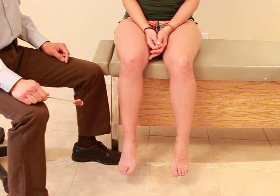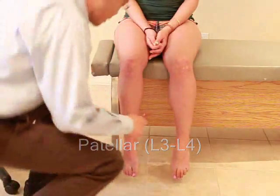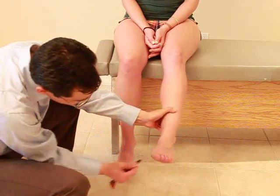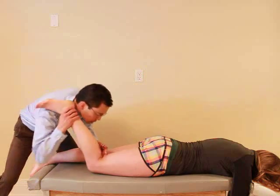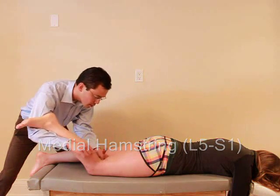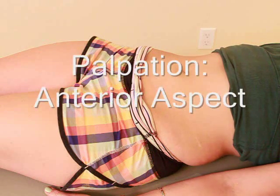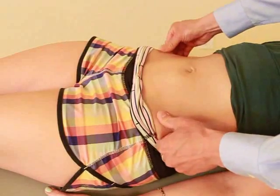I'm going to assess the reflexes in your legs. Just want you to relax, look straight ahead. Good. Just relax again. I'm just going to stroke the bottom of your foot — just relax. Okay, good. I'm just going to test the reflexes in the back of your knee here — just want you to relax. I'm going to lift your foot up. Just let it relax. Good.